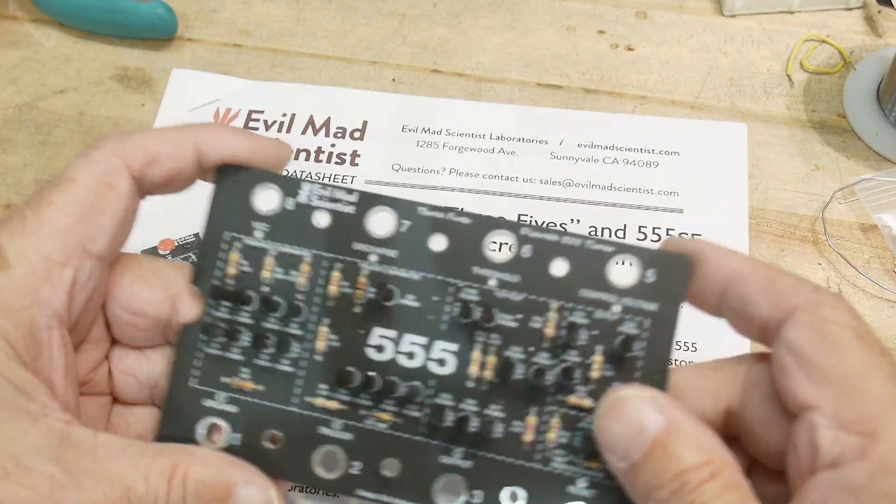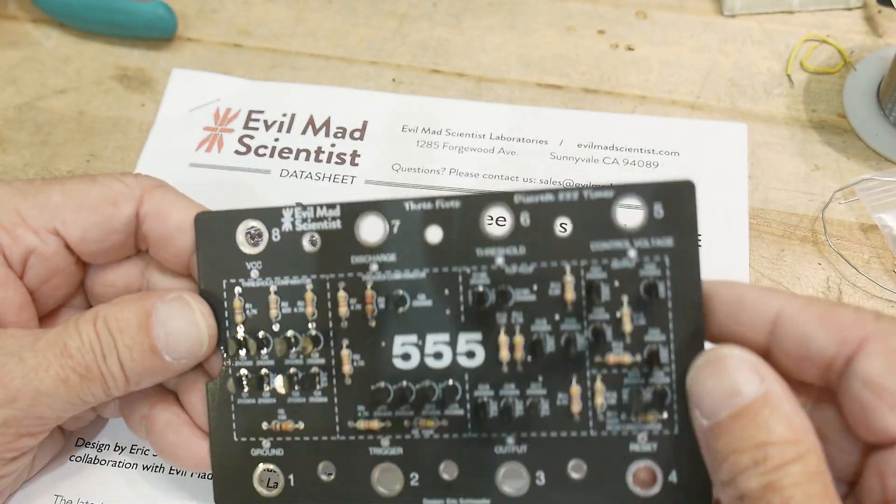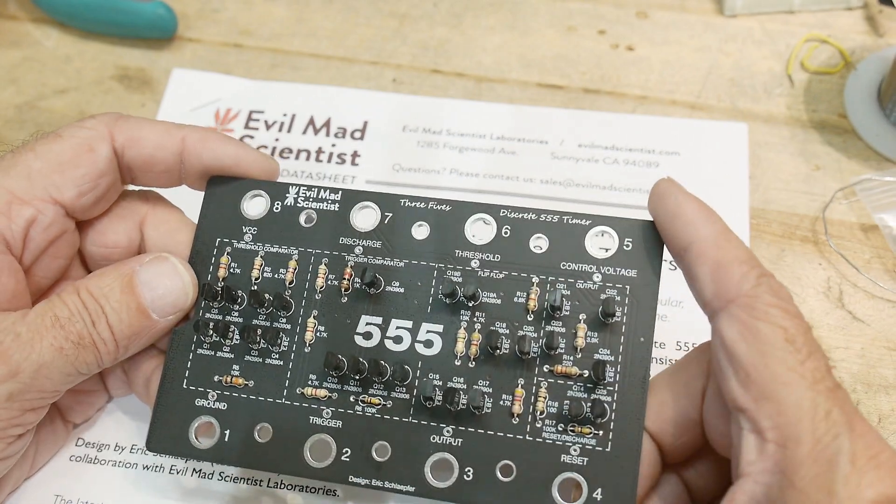It's a nice PCB. I already shot some video and I lost it, so this one's already loaded up. Sorry about that, but I had all the parts here in-house.